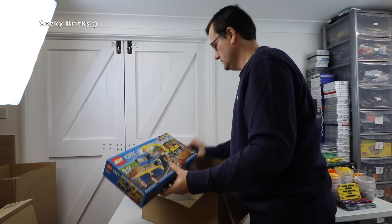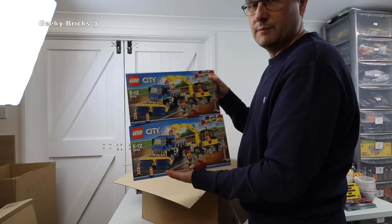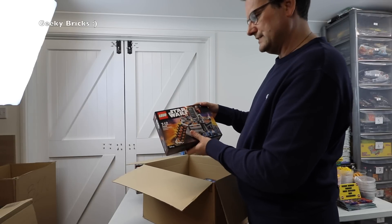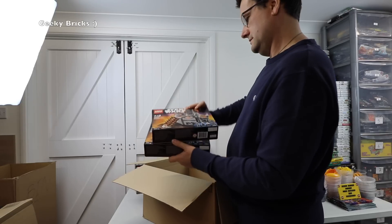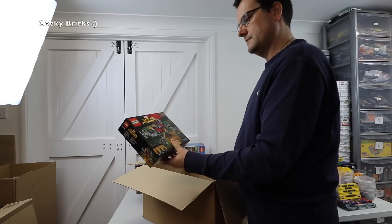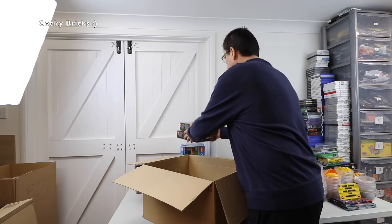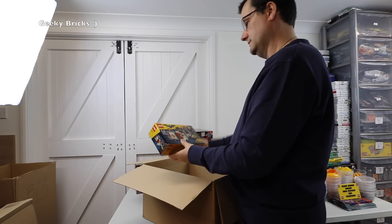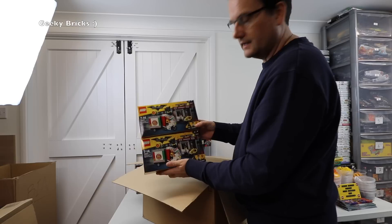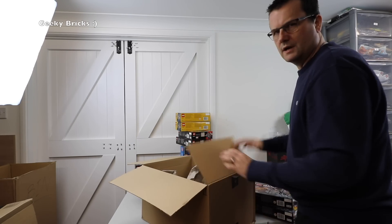Also in the box: set 60152 — I bought these for our LEGO City so these aren't for the store. We've got set 75137 — the Carbon Freezing Chamber, two of those, LEGO Star Wars. We have Marvel Super Heroes set 76079, two of those. And from the Batman Movie, set 70910 — Scarecrow Special Delivery, two of those as well. We've built this one previously. That's everything in this first box.